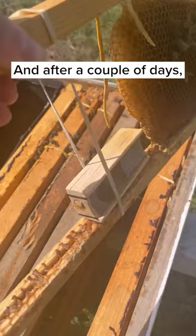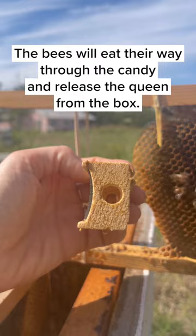And after a couple of days, the bees will eat their way through the candy and release the queen from the box. Then a colony in need gets a new queen, and it's another great day of saving the bees.